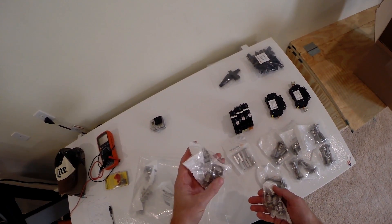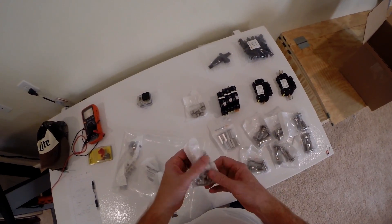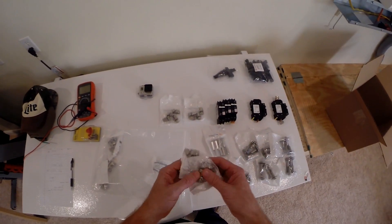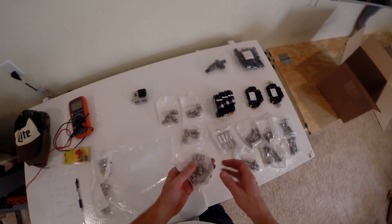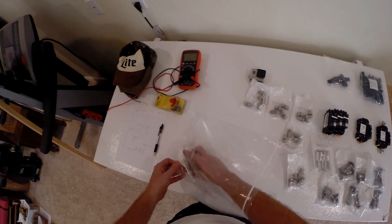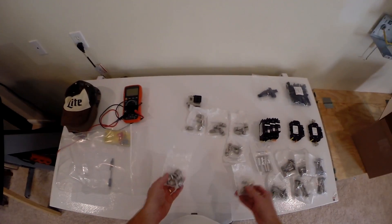This holds the panel down, and this holds the rail to the L-foot, or in this case the FlashFoot 2. Half of my system is going to be FlashFoot 1 with the L-foot, and the other half is FlashFoot 2 — just because I bought this right when they were switching over. It'll be a good test for IronRidge to see which side holds up better, since they'll be on the same roof, mounted at the same time, 50/50.